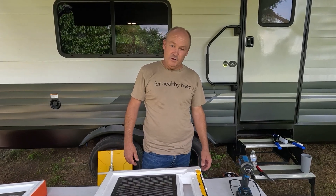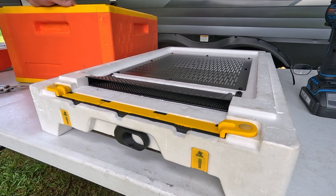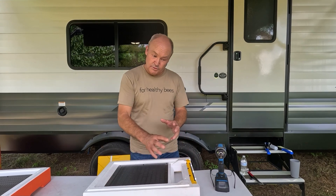G'day beekeepers, it's Victor here from Hive IQ. Today I'm really pleased to introduce our new pollen collector. It's an integrated system that integrates into the Hive IQ base. I'm going to talk you through quickly how to install it.